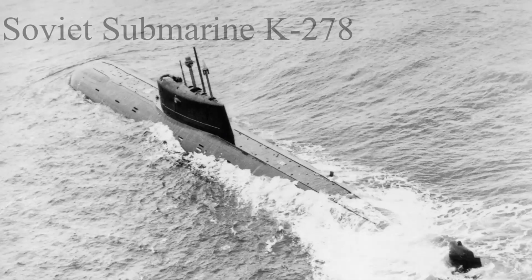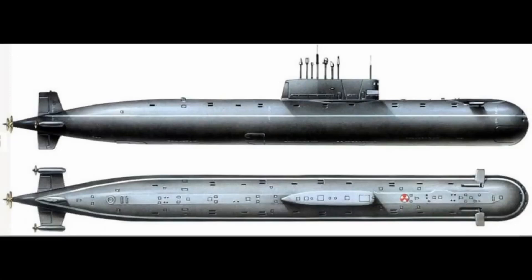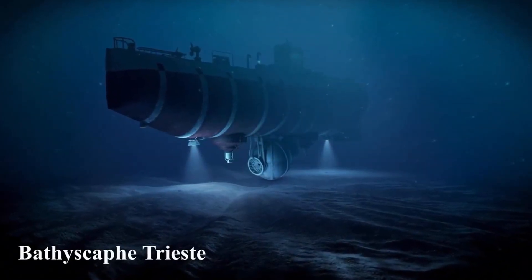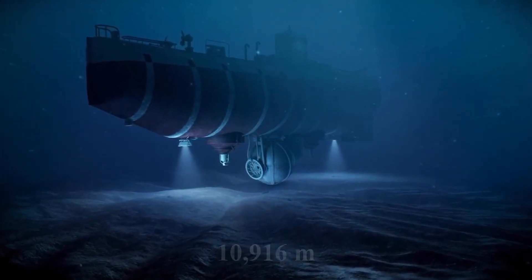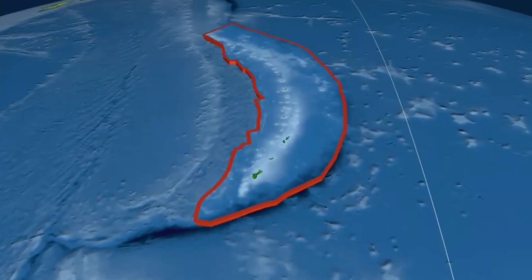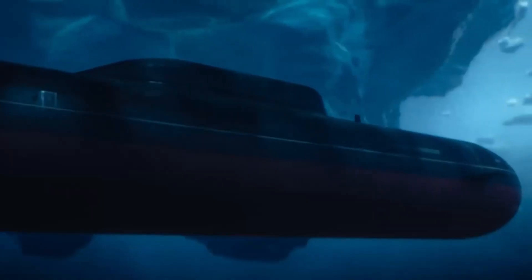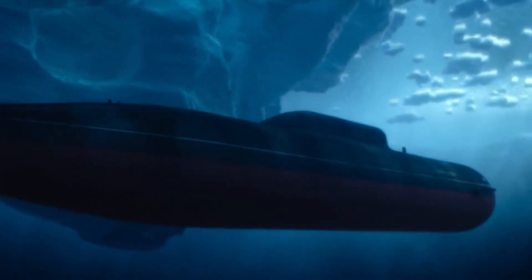The deepest diving large military-style submarine was the Soviet submarine K-278, with a hull made of titanium, which is stronger but more brittle than steel. The K-278 was a nuclear-powered submarine specially designed to make trips as far down as 1,300 meters below sea level. A small submarine, the Bathyscaphe Trieste, made it to 10,916 meters below sea level at the deepest point in the ocean — the Challenger Deep in the Mariana Trench. This part of the ocean is almost 11,000 meters deep, so it seems a submarine can make it as deep as it is theoretically possible to go.